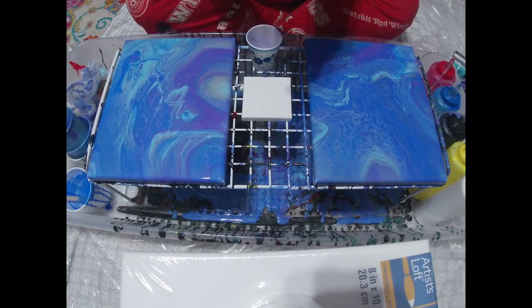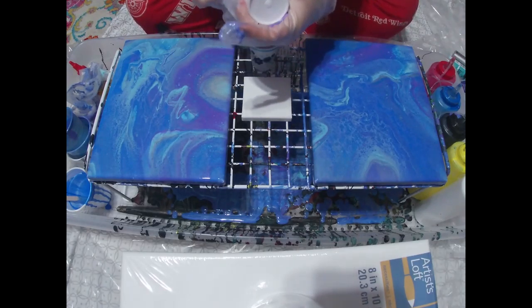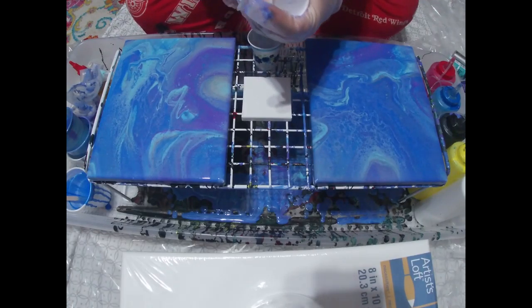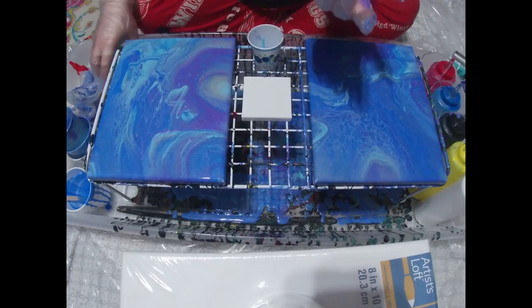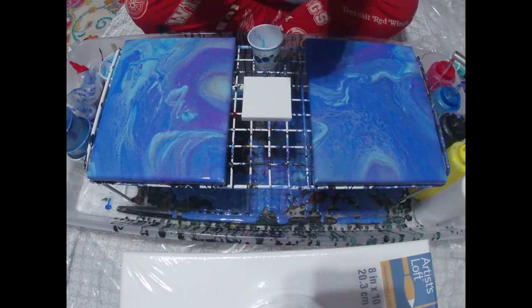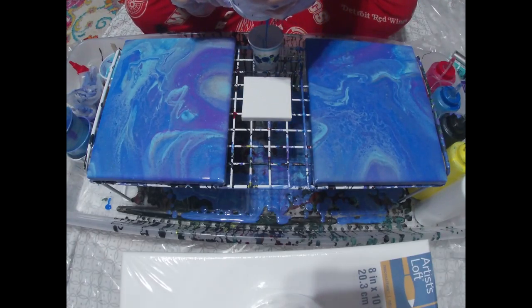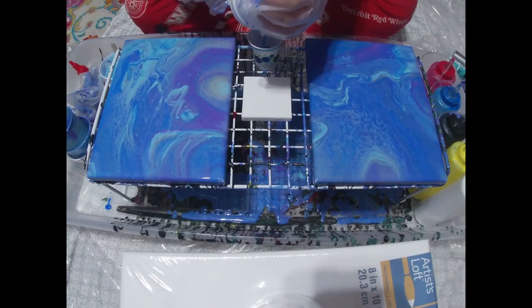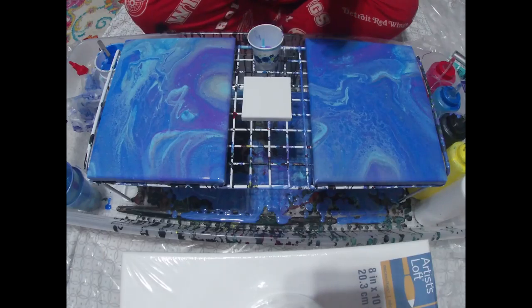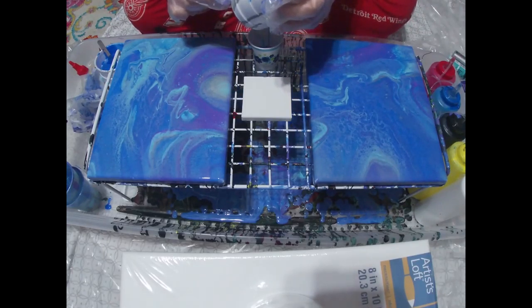Not too bad. They are definitely very different, but very similar, and I like that. I'm going to torch them again one more time really quick. I am in love with this area. I can already tell there's going to be some very pretty cells. I did not use silicone in any of these cups. I'm going to let it dry for about 15 minutes and then I will do the close-up and see where we're at.